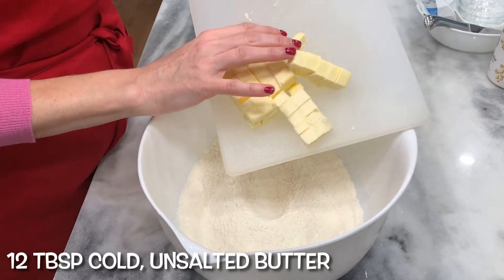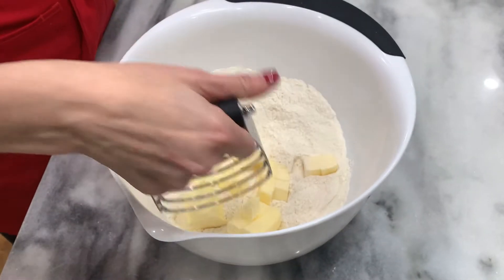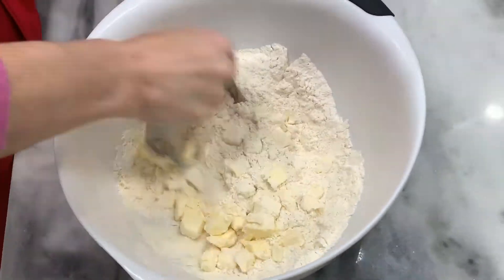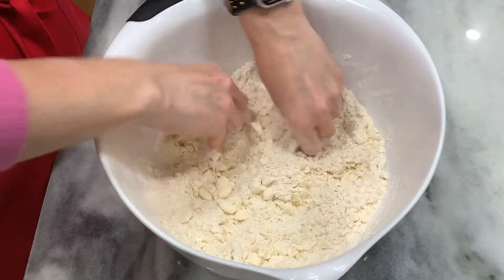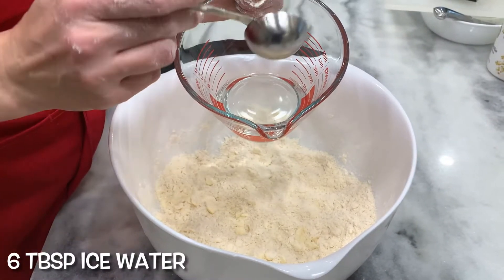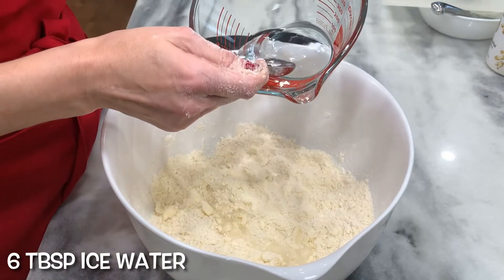12 tablespoons unsalted cold butter going in. We're going to mix this together into large pea-sized clumps using a pastry cutter. The flakiness comes from leaving bigger clumps of butter — when it goes into the oven, the butter melts and creates steam, pushing the flour apart to make layers. Six tablespoons to half a cup of ice water added in. You just want it to come together; don't work it too much.